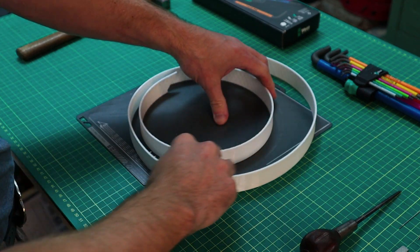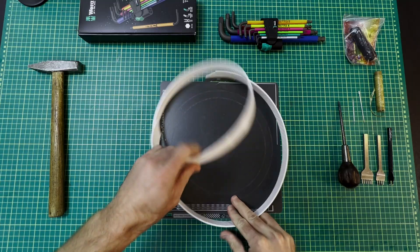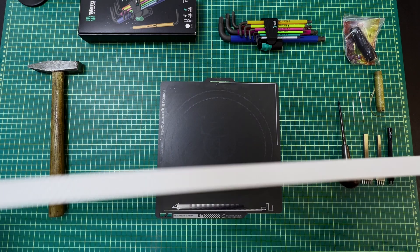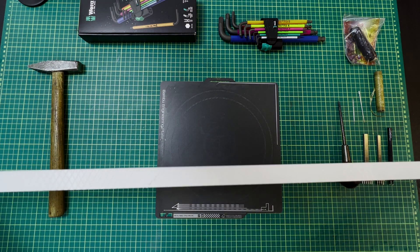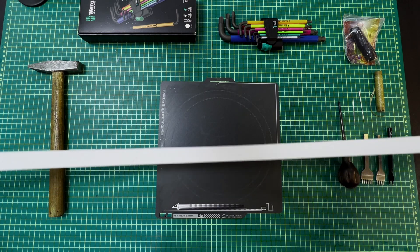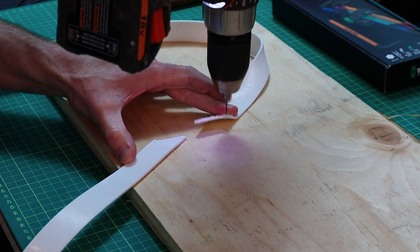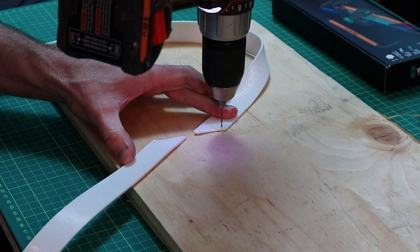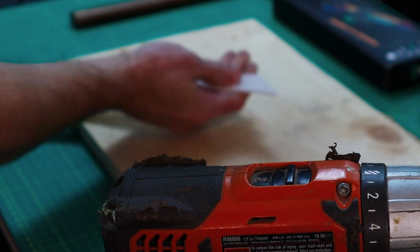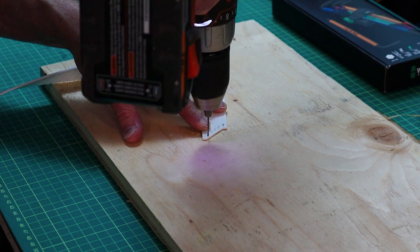I put glue stick on the build plate just so it would remove a bit easier, and it does. There's a little bit of stretch to it. Now we just need to add some holes — I'm going to be drilling them out for this test. The reason I went with a scarf joint is because it allows a little bit more stitching and will result in a slightly smoother transition than a straight cut end.